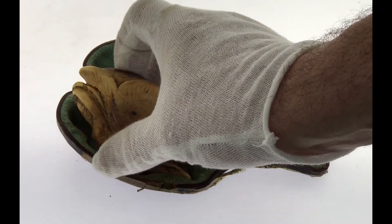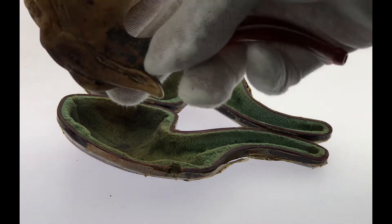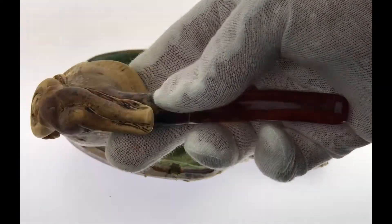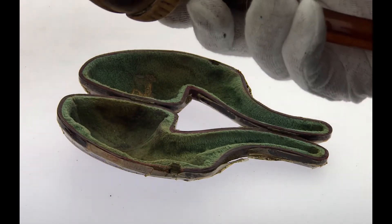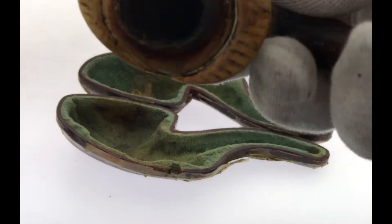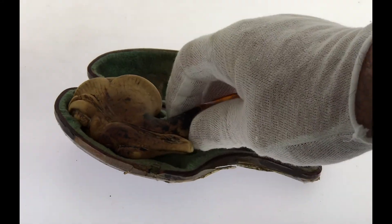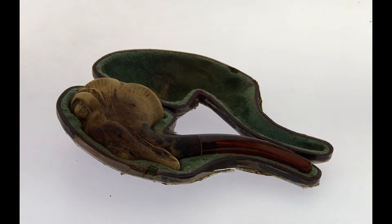We can see some good signs that this pipe has been smoked. The smell — it has a nice tobacco smell from being smoked. Very well preserved.